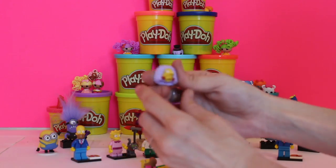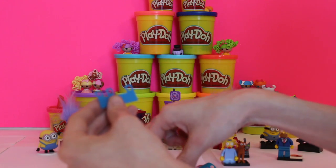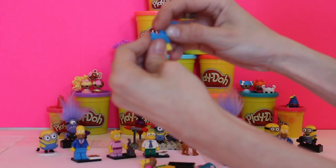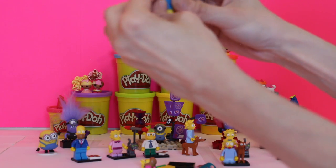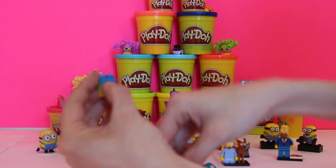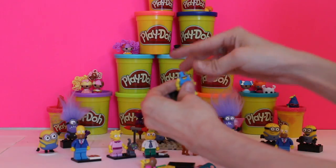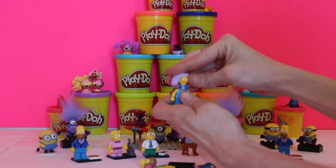We've gotten Selma, which is great — she's Homer's sister. So we're going to put her together. That's her skirt, and we put the holes over like this, because this is what they want you to do — wrap her skirt around, put the material through the holes. Then you put her body on top and you can see she's got a skirt now, which is pretty cool.